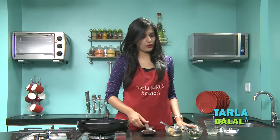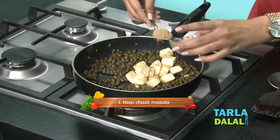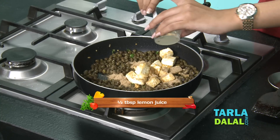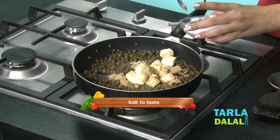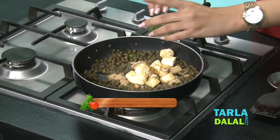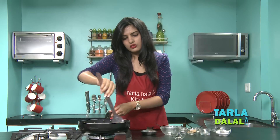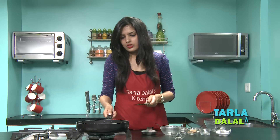Once this has been sautéed well, add the paneer that we have shallow fried. Add chaat masala — as this is a chaat recipe, we are going to add a lot of chaat masala. Add lemon juice and sauté. Since we have already added chaat masala, we are adding a little less salt. Also add chopped coriander and give it a nice mix. Cook this again for 1 to 2 minutes on a medium flame, tossing occasionally.